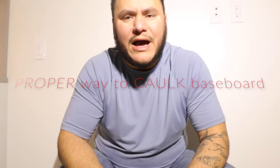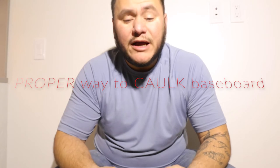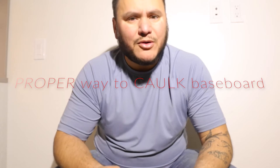All right, everybody. Welcome back to another video. In today's video, I am going to teach you how to caulk baseboard the proper way. No more mess.